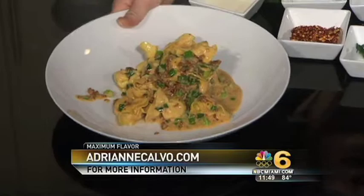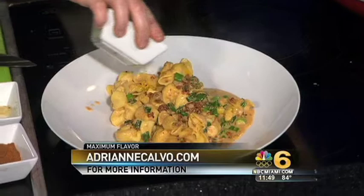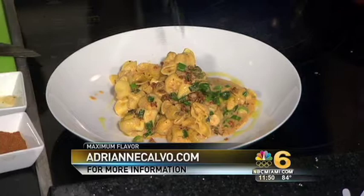There you go, and you know what we have to top this off with — in all of Chef Adrian history, especially if she's eating it — truffle oil. It goes right around the plate. Top it off with a little bit of extra green onion, and there you have it: a pasta that rocks, maximum flavor style. Get it on Mother's Day!